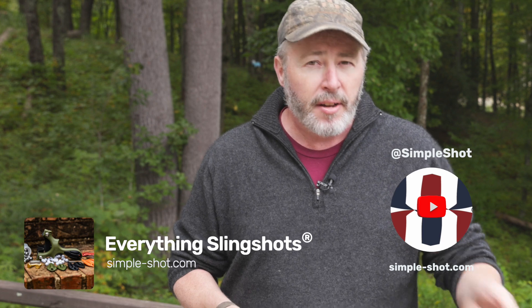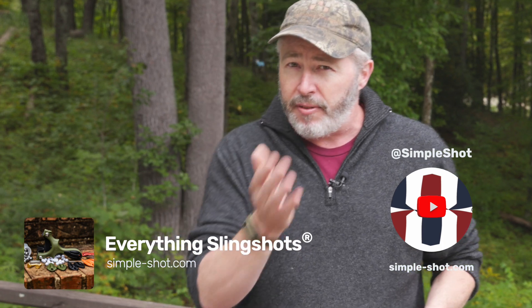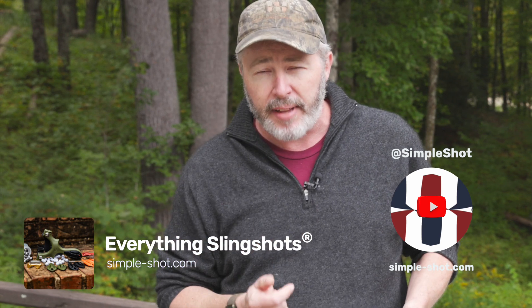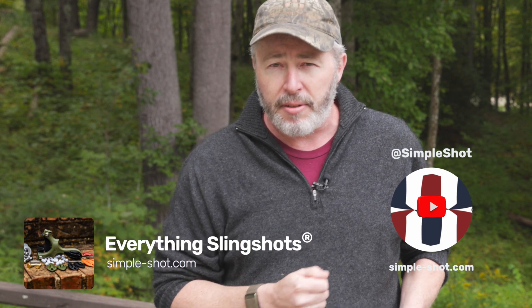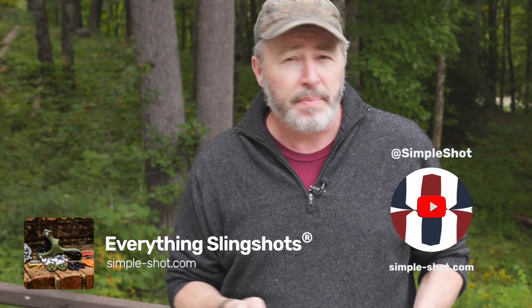So whether you're shooting at 10 meters or 150 yards, flat bands are probably going to be your better choice for top accuracy. As it regards a plastic slingshot with flat bands and a metal slingshot with tubes, I think what you're comparing is what you're seeing on our website — say a Scout with flat bands versus a Wrist Rocket. If you've never shot a Scout with flat bands and you're coming from the point of view of a Wrist Rocket with really heavy tubes, you may be thinking that flat bands are heavy as well.